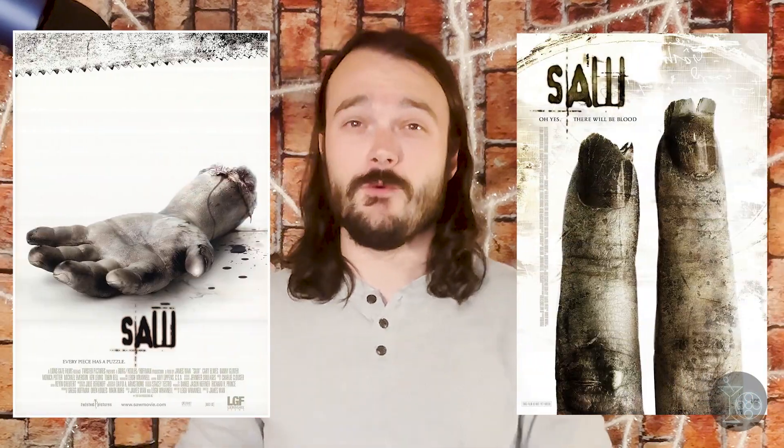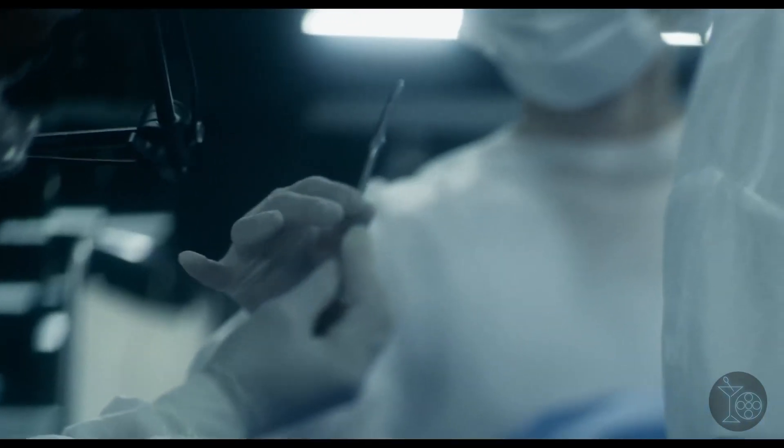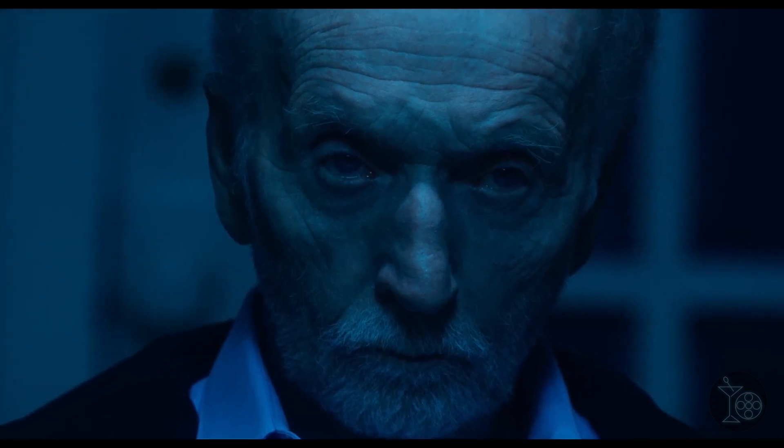In an effort to get back to basics, Saw X features the return of John Kramer — who in the current timeline is dead — but this turns out to be a prequel set between the first Saw and its sequel. In this film, Kramer travels to Mexico for an experimental surgery to remove the cancer in his brain, only to find out the entire operation is a scam designed to steal dying people's money. This sets Jigsaw on his usual path of revenge disguised as redemption as he starts to torture those who have wronged him. The film attempts to paint Kramer as a product of unfortunate circumstances — you almost feel for the guy, as he shows signs of wanting to move on.